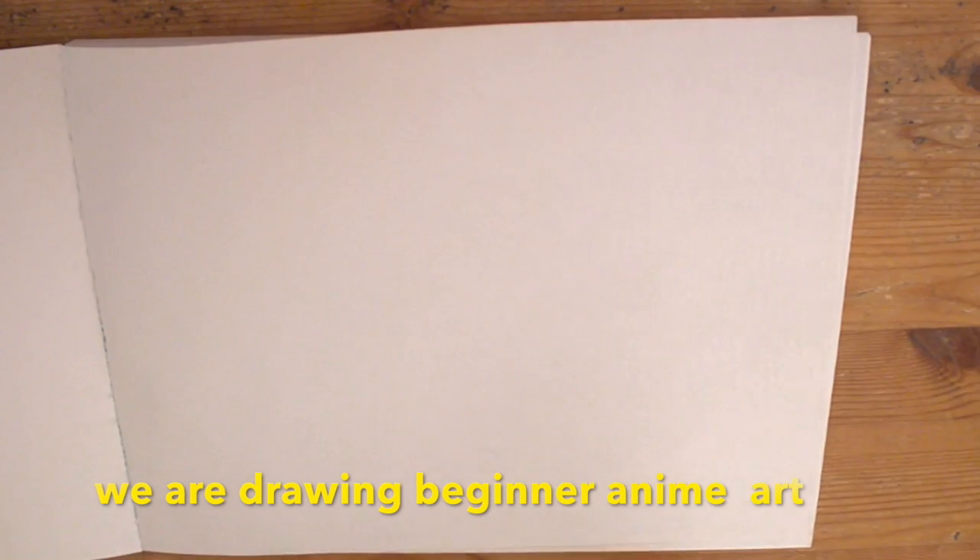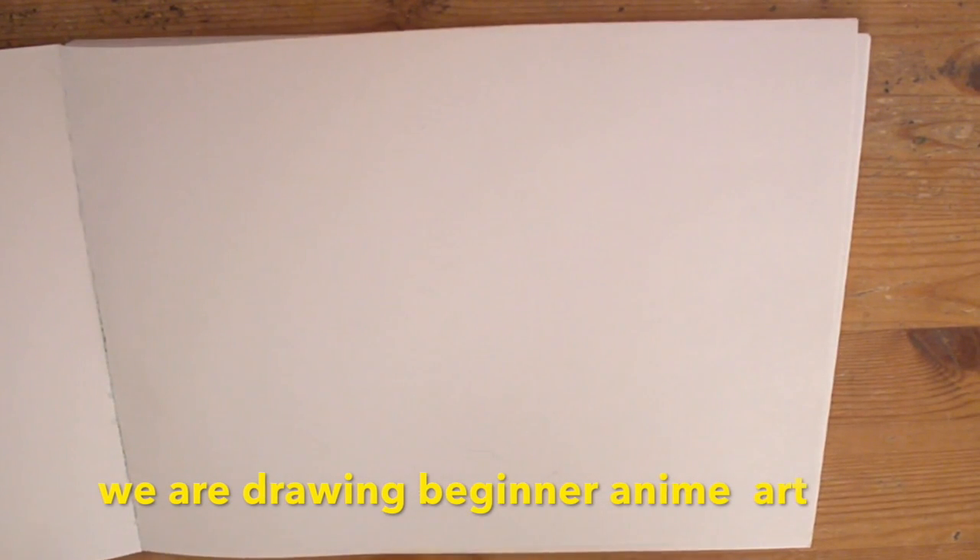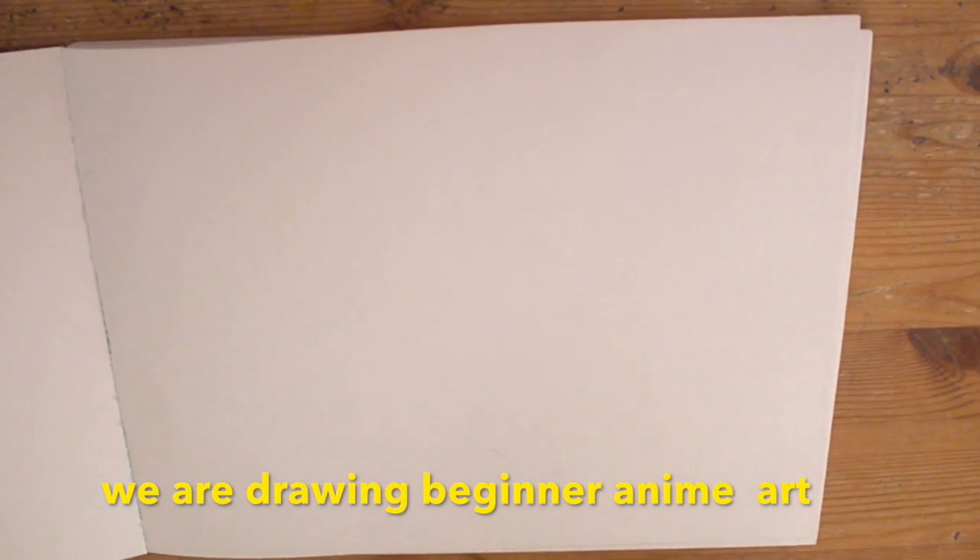Hello everyone, and welcome back to another video. Today I'm going to be sticking away from the Earth gaming videos, because I'm not very good at them anyway.